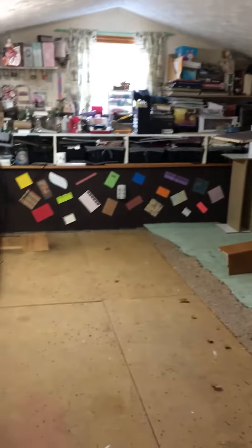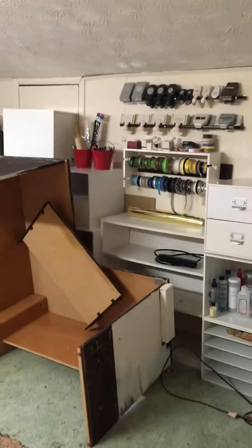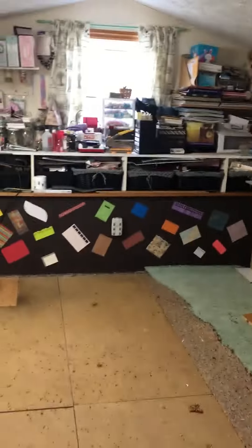We've torn half of it out. I've got stuff piled up on the shelves, piled in my bedroom and in the living room. We're going to have to do one half of this room at a time, and then move all of that stuff back over here. What a mess!